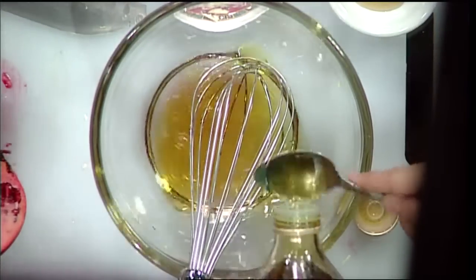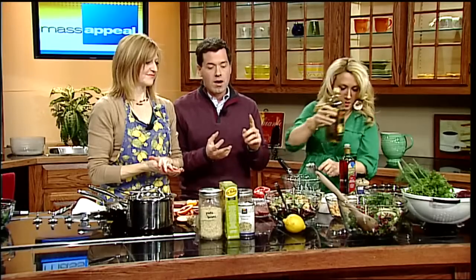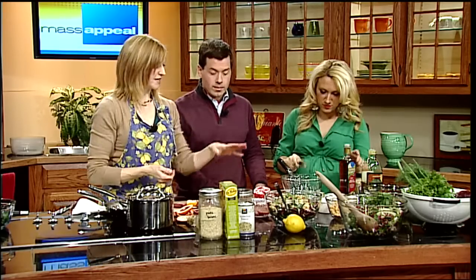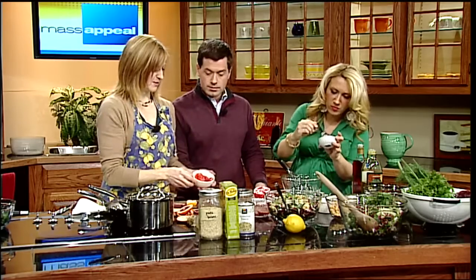Meanwhile we have everything else in the salad together — we have the walnuts, the mint, walnuts, toasted roasted quinoa, mint, some fennel, some of the fennel fronds. We have the pomegranate seeds. We're going to dress it with the honey mustard dressing and top it off with the blood orange.